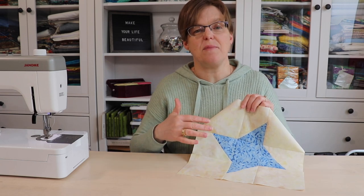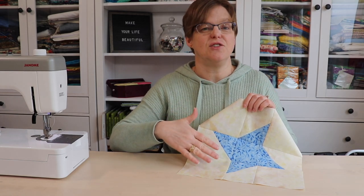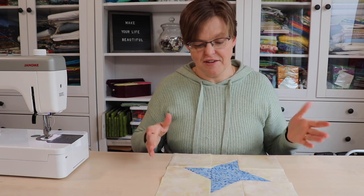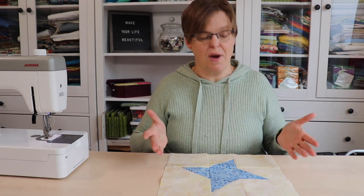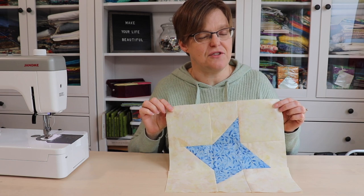Also, if you have trouble with getting your seam allowances exact and your blocks are different sizes, this type of block is much easier to trim down to size because even though this is a 12 and a half inch block, we could trim it down to 12 and a quarter, even 12 or 11 and a half inches, and we wouldn't lose any of the star in the middle.